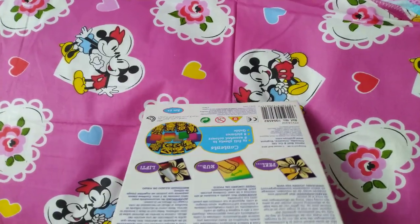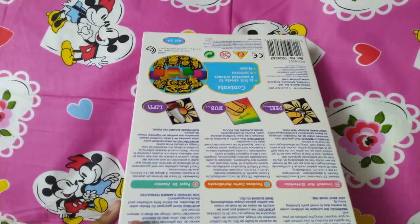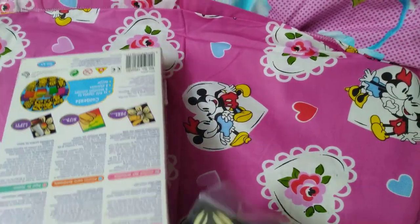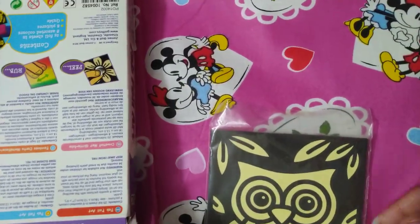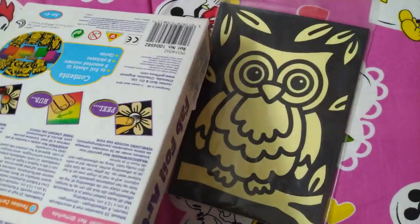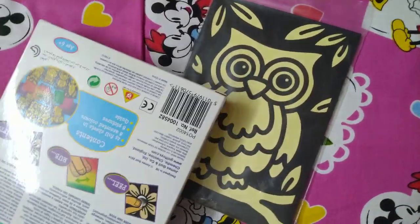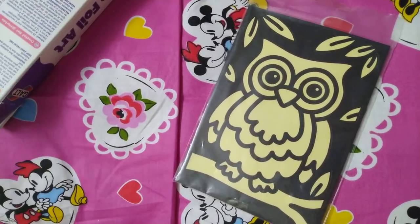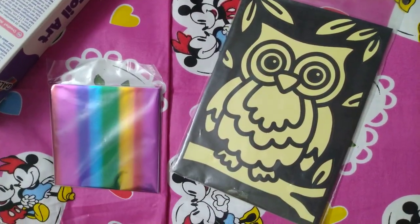This is the new set that Dr. Mom got. We also got some foil sheets, which is one I already had.